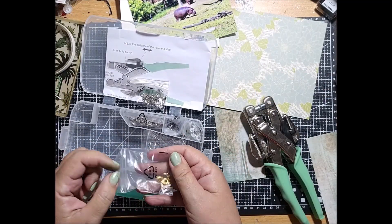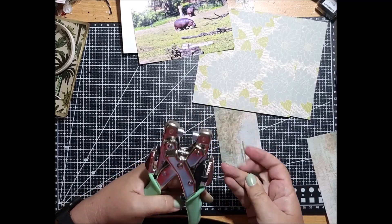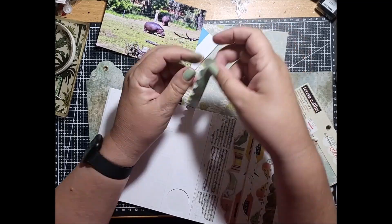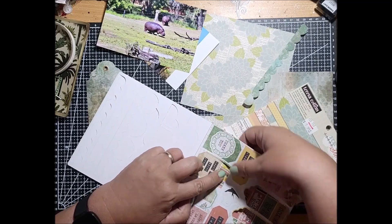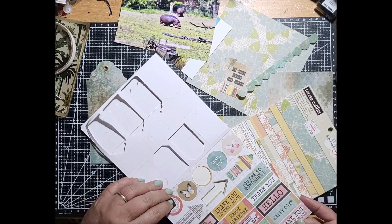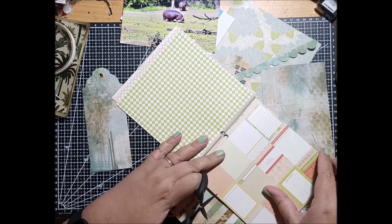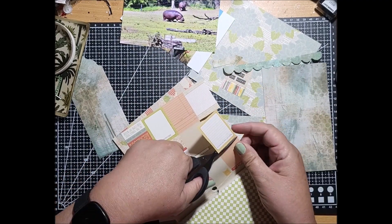I've just cut a tag out of another piece taken from the Kaiser Craft pad, and I'm using the crop-a-dile tool so that I can put in the fastener to dress the top of that tag. I'm also taking out from Kaiser Craft a scallop edging to add into my layout, and a little tag as well. I'll be putting those into one of the clusters. I'm checking through to make sure there's nothing else I need, and out of this one I've got a little journaling card, so I'm going to cut that out and use it as part of the cluster at the bottom of this layout.